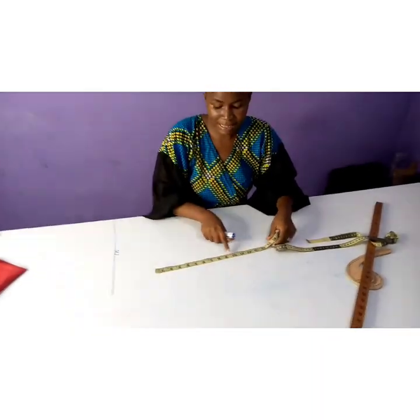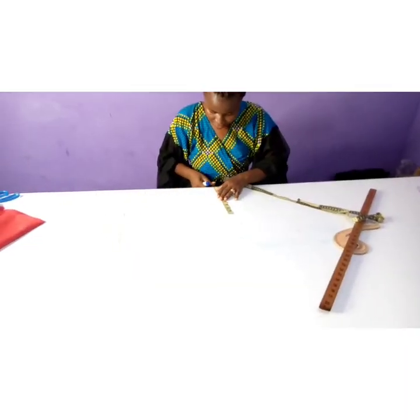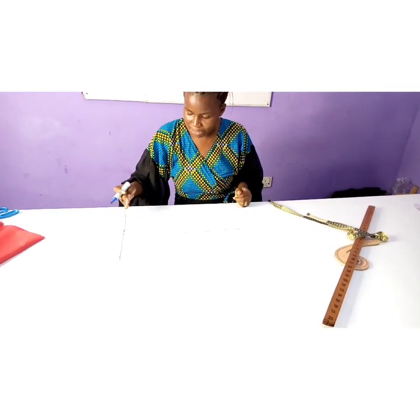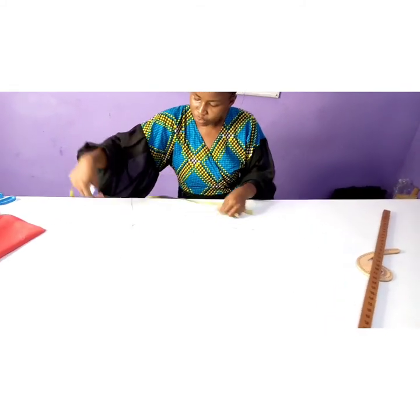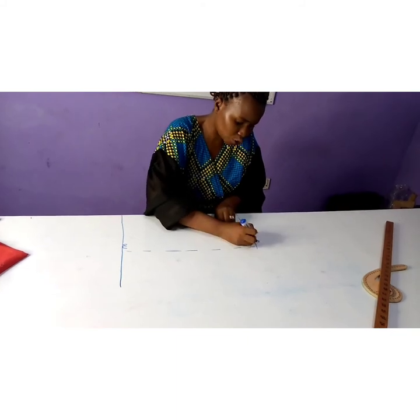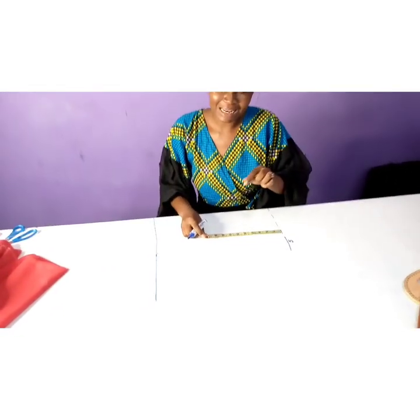If your bust is 36, divide by four — that's nine — plus one and a half inch seam allowance. This is how I folded my fabric. From there I plotted my shoulder to waist measurement plus half an inch. My shoulder to waist is 16, so plus half an inch will be 16 and a half. I square across to get my shoulder line. Now I have to locate my bust line.